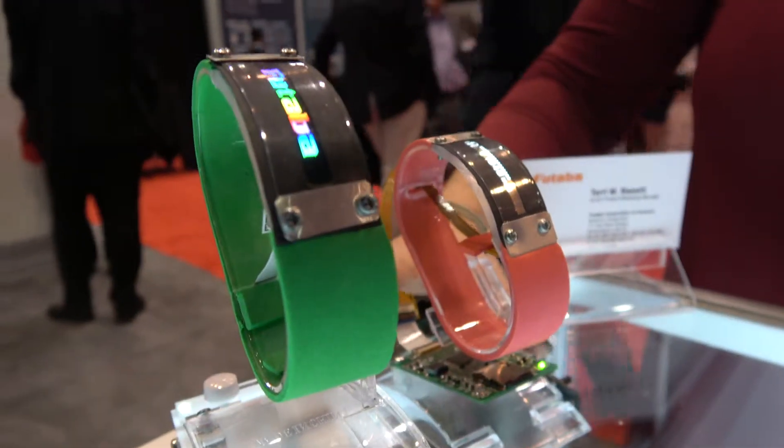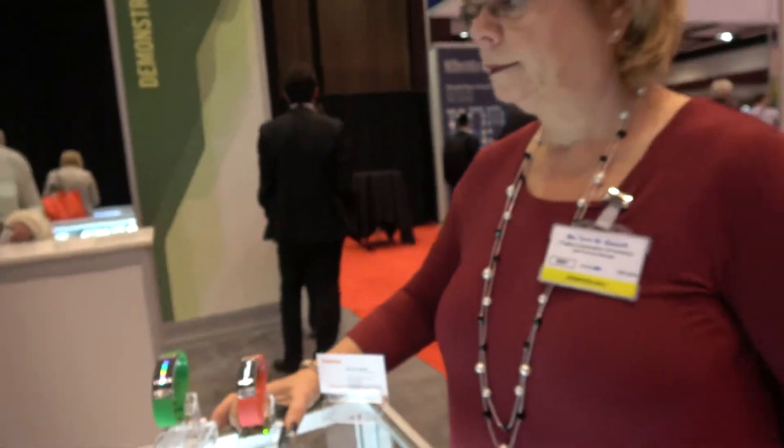This is the IDTechX show here with Futaba. My name is Terry Bassett, I'm the marketing manager for Futaba in North America.